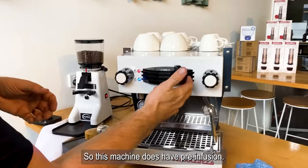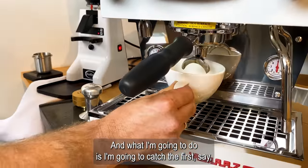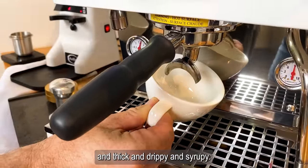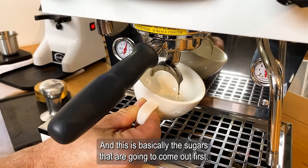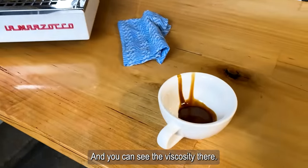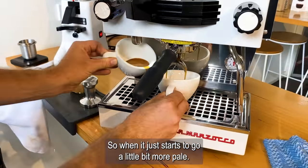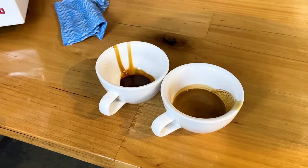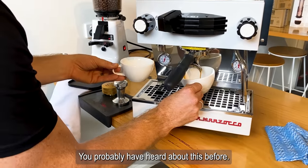This machine does have pre-infusion. It runs on for a second, and what I'm going to do is catch the first three to four drips — they'll be nice and thick, drippy, and syrupy. This is basically the sugars that are going to come out first. I'm just going to catch those and you can see the viscosity. Now we're looking for the next color change, when it just starts to go a little bit more pale. Then we're going to keep running and look for the blonding point — you've probably heard about this before.